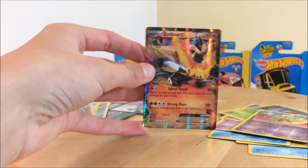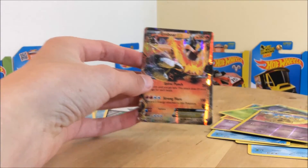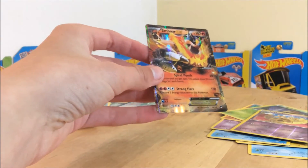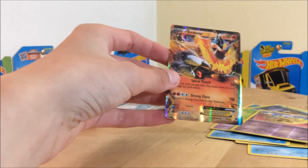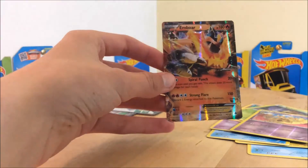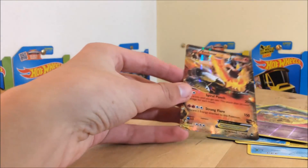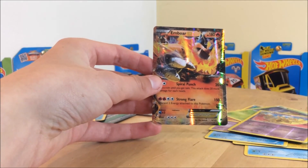I hope you guys did enjoy this unboxing. You will see Pokemon cards on my second channel as I said. Don't know what the name of it's going to be, but it will not have anything to do with Hot Wheels or Disney Cars or any diecast brand. If you like Pokemon cards, the channel will be in my featured channels area when it actually gets started. I hope you guys did enjoy, and I will see you guys next time. Bye!